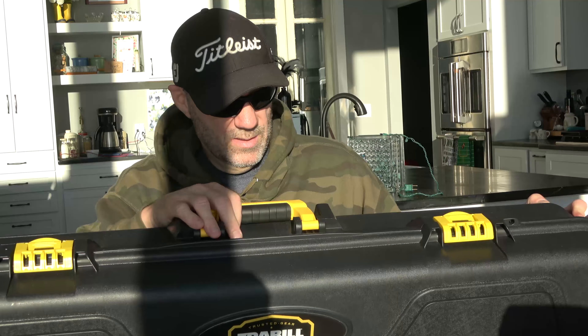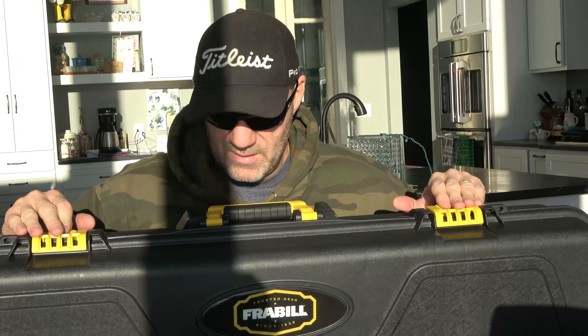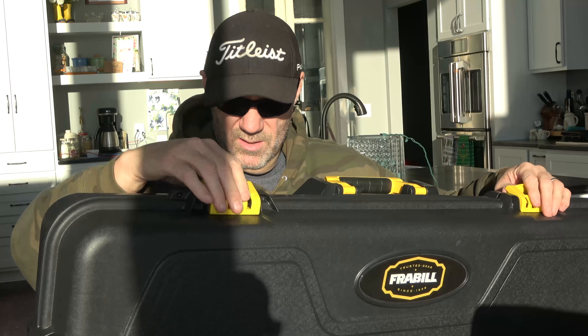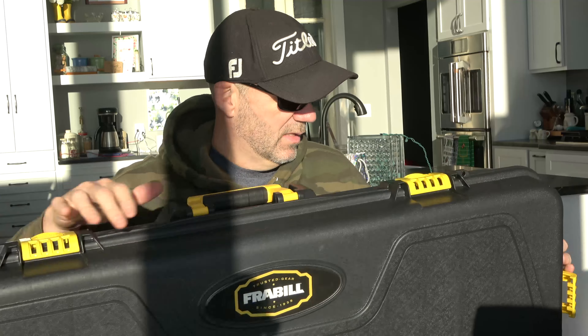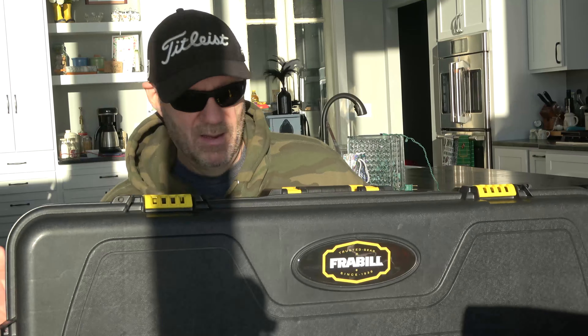Let's start with the buckles and the handle. Good construction here. These snaps seem good. The latch system seems good. I keep forgetting these are on the outside. But it feels solid. I would say cheap suitcase quality - maybe a little bit better than the storage tubs you buy at Menards or Lowe's.